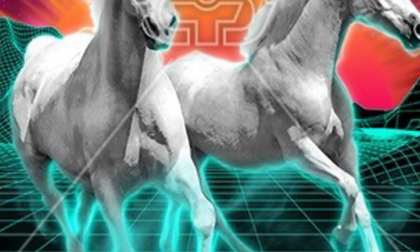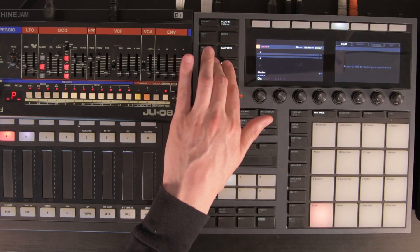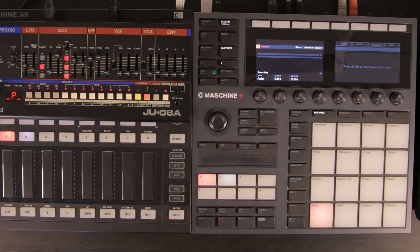We don't want distortion either. What are we stealing from the Juno if not some retro-tastic pads? Set the sound up however you want it. We're ready for the actual action. Change the recording mode to auto — this is our auto sampler.